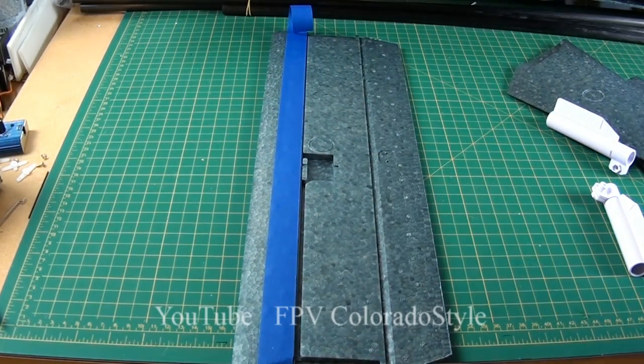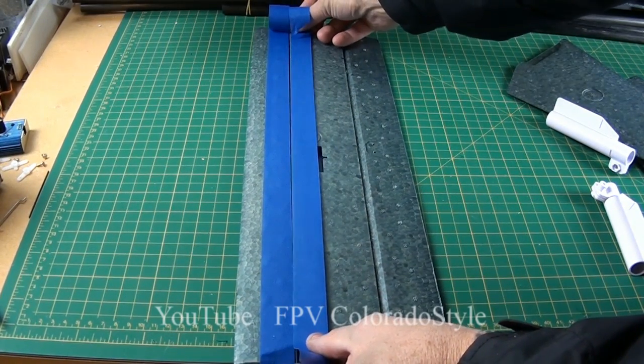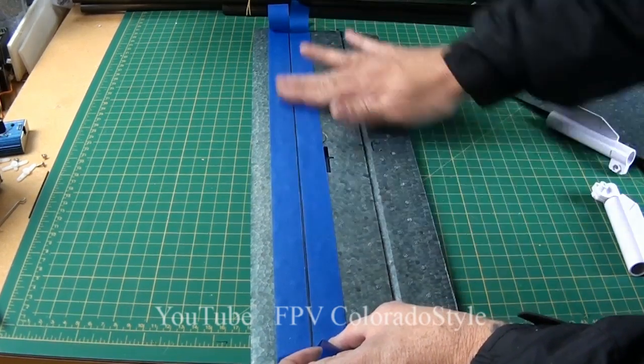I put tape down here so when you put the epoxy in, it does not go anywhere else but in the hole that you need it. When you're done, you rip this tape off and you've got a nice clean surface.